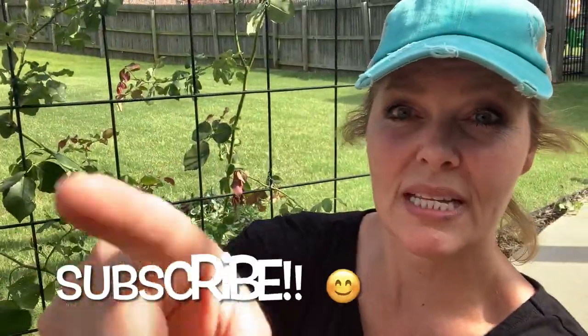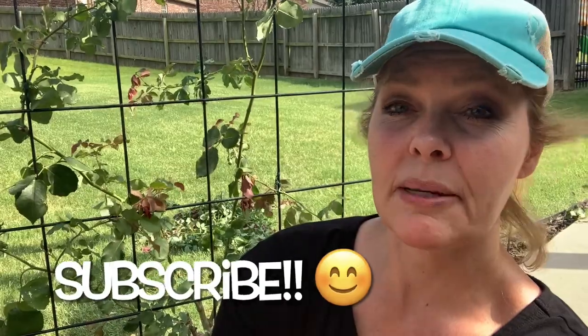Make sure you subscribe — hit that subscribe button — because we're going to come back in about four weeks and attach the new growth that is starting to grow, and we can do that together as well. So get your rose, get it attached to your trellis. Thank you for joining me today. I'll see you in four weeks.